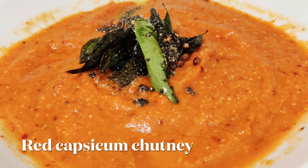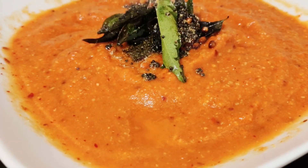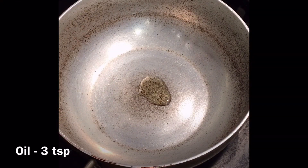Hi everyone, welcome to Healthy Passion. Let's see how to make red capsicum chutney. If you like this recipe, do not forget to subscribe to my channel and hit the bell icon. For this, in a kadai add 3 teaspoons of oil.